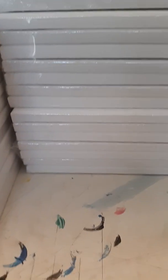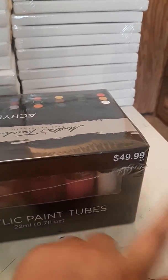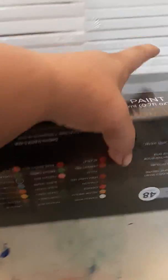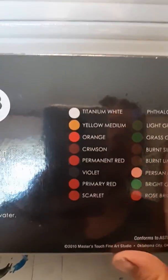Now let's move these out of the way, because guys, I got this big jumbo set. Look — 48 tubes here. Original price $49.99, I paid $25 for all of these. Super excited. I'm not going to go through all the names here — well, probably could.